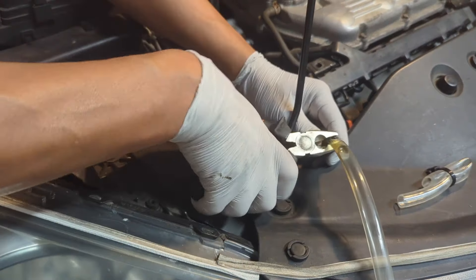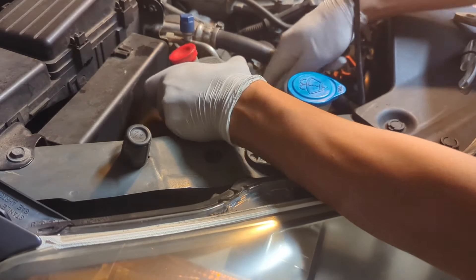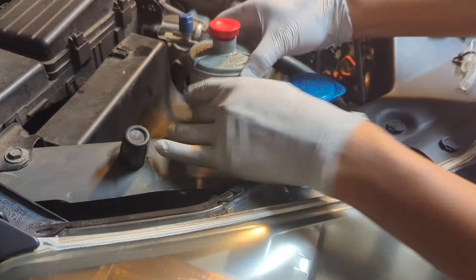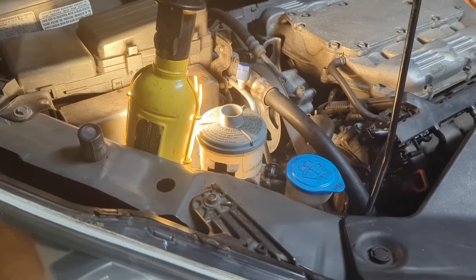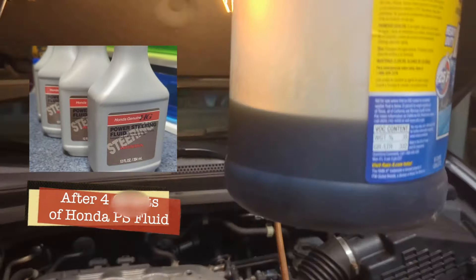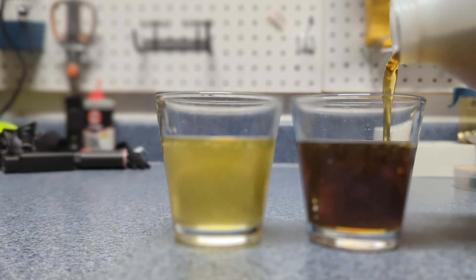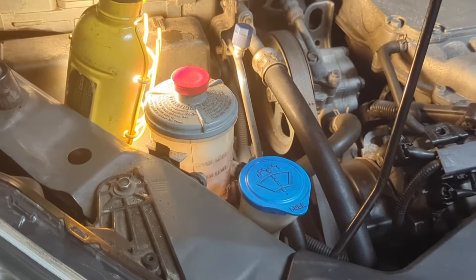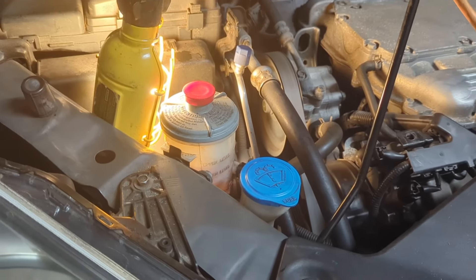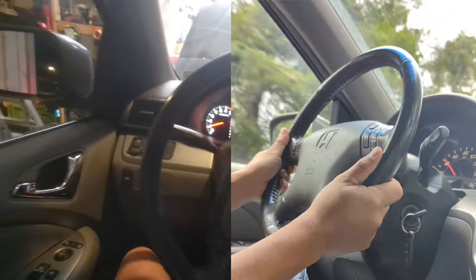Disconnect the clear hoses and reconnect the return hose to the reservoir. Finally, fill it to the max level. This is all the fluid that I flushed out of the system. Now let's start the engine and test it. The power steering is much lighter and much more responsive now.